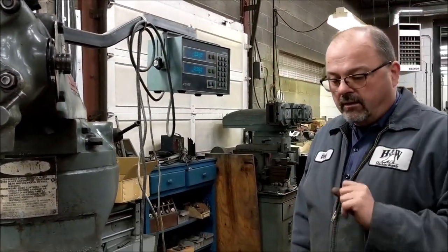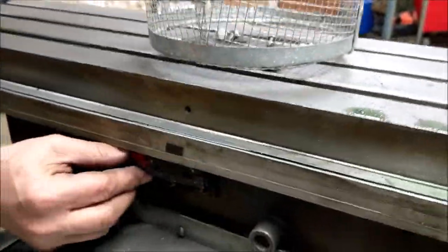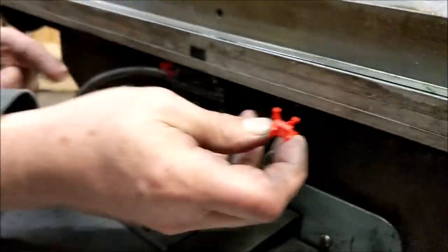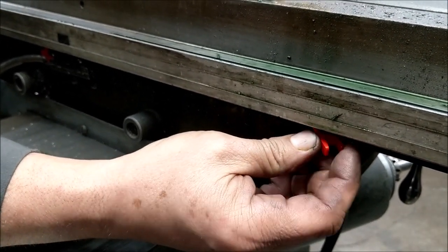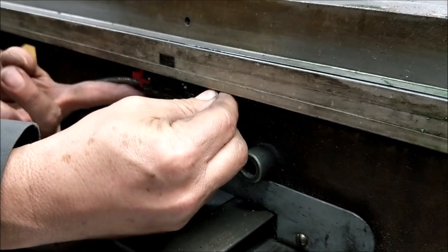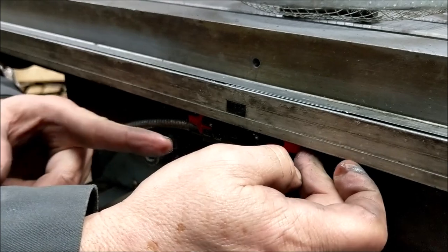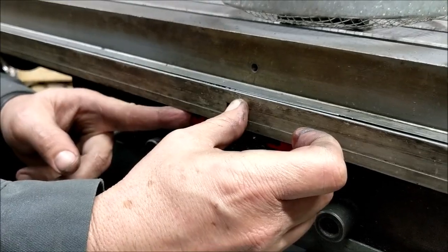First thing we're going to do is remove the X-axis scale. This scale had been replaced at some point — you can see it's got the red clip in it, so this is not an original scale. This is an Accurate EC-150 scale, which was actually the generation newer than the original. A lot of times you just get them started and then take it loose — this keeps the reader head solid to the scale.